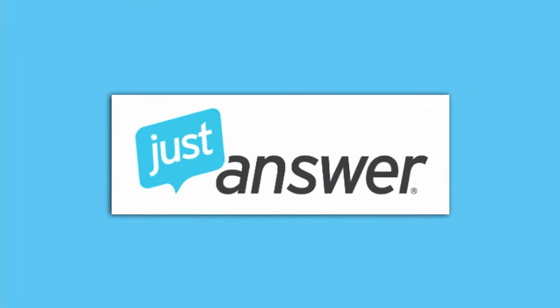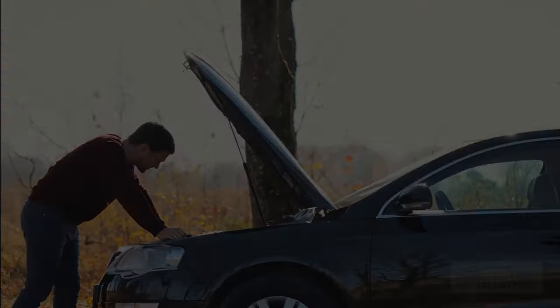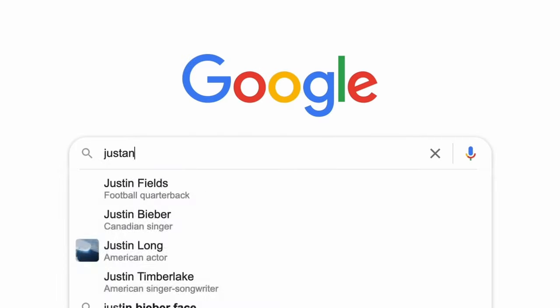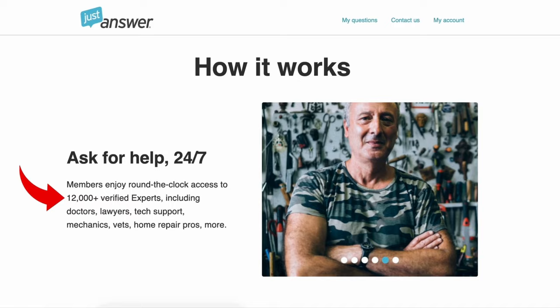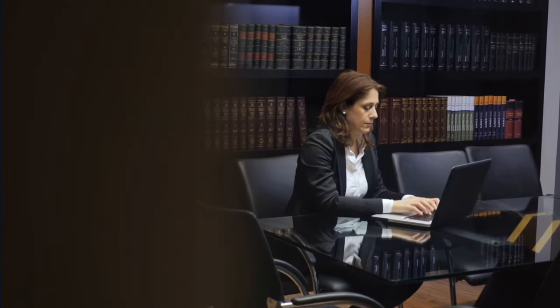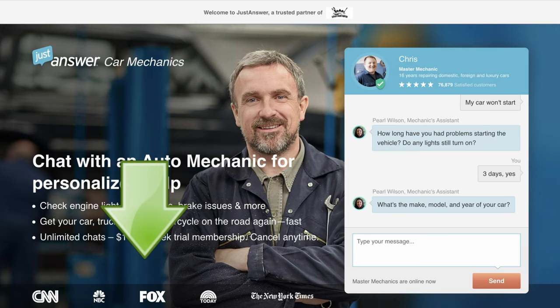First, I want to thank Just Answer for sponsoring today's video. If you ever have issues with your car and need a quick solution, check them out. Just Answer has verified auto mechanics available online 24/7. Simply go to Just Answer, write down your question, and you'll get connected to a mechanic in minutes. Besides mechanics, Just Answer has over 12,000 available experts in 700 different categories, including doctors, lawyers, tech support, vets, home repairs, and more. So if you want to save yourself money, time, and headaches, check out Just Answer in the description below.